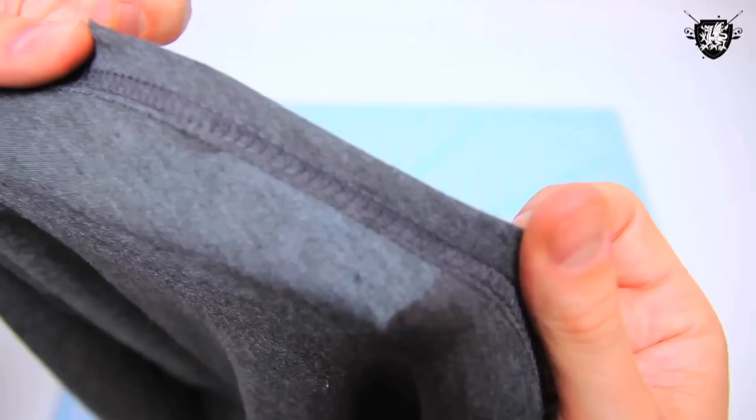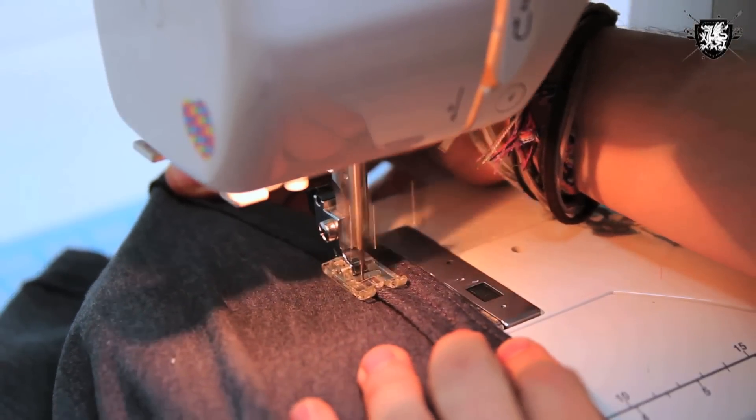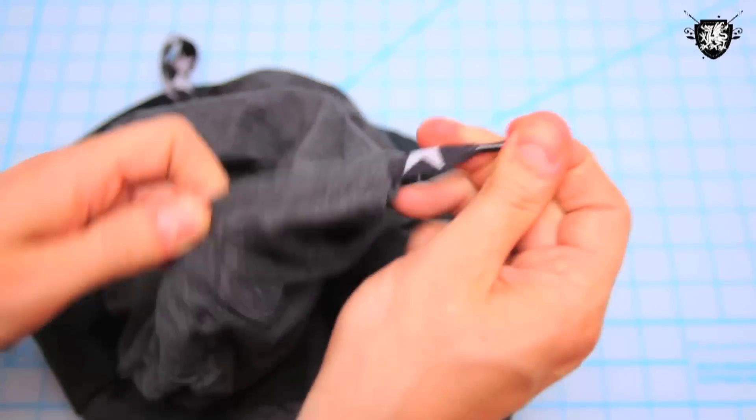You're pretty much done at this point. I wanted to add some drawstrings, so I made a simple hem by folding the top of the cowl neck over and giving it a quick stitch. I marked out where I wanted the drawstrings, snipped some holes for them, and ran this cool shoelace I've had forever through to the other side.